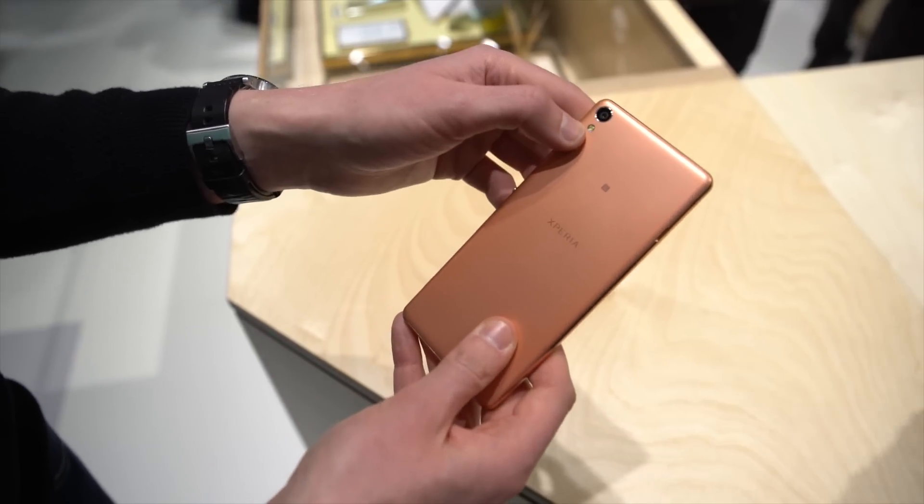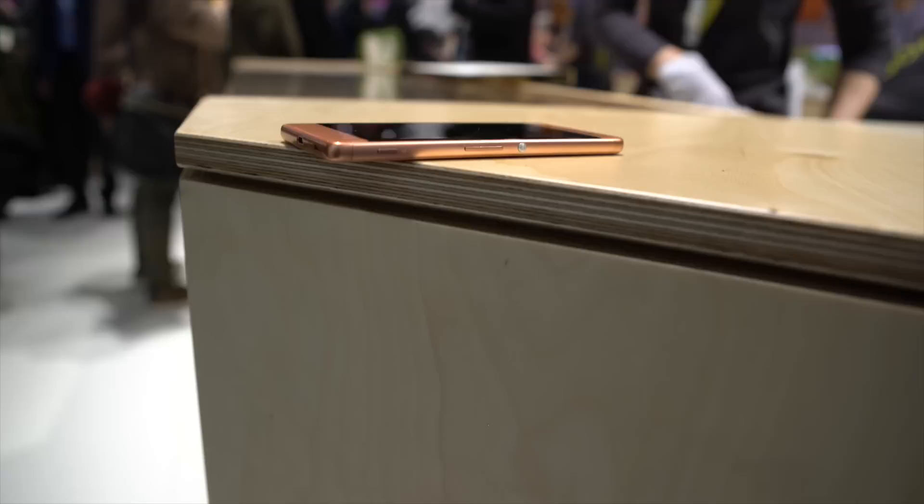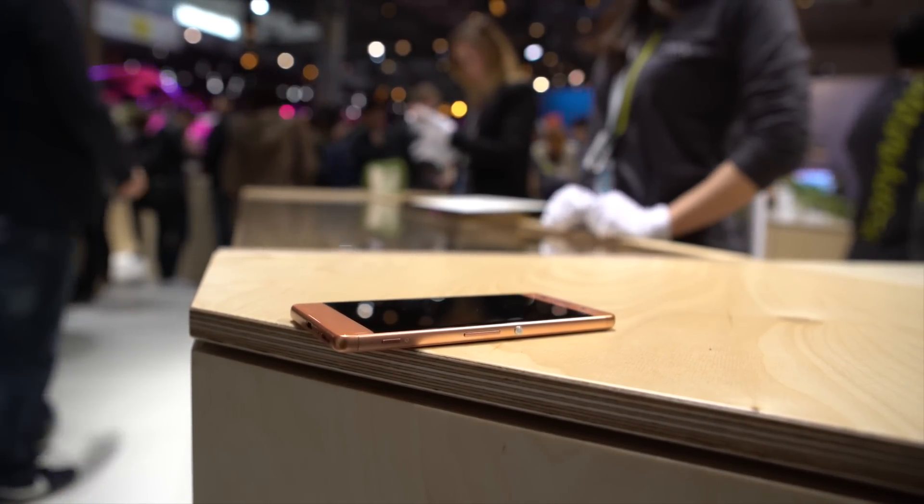Heading around the back, we have a 13-megapixel Sony camera with LED flash. On the sides, we've moved away from the fingerprint scanner. We've gone back to Sony's traditional circular power button, and of course volume rocker and dedicated camera key.